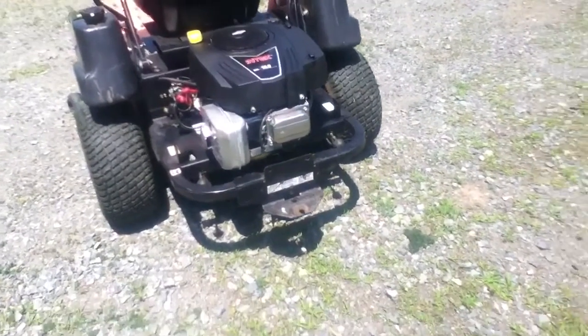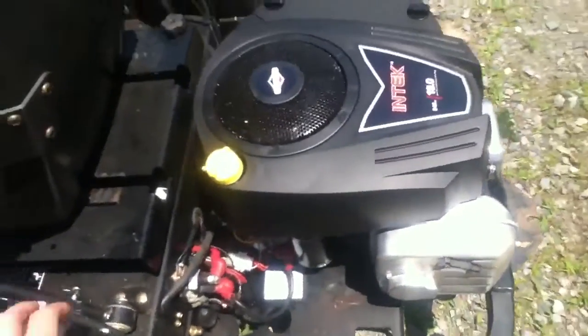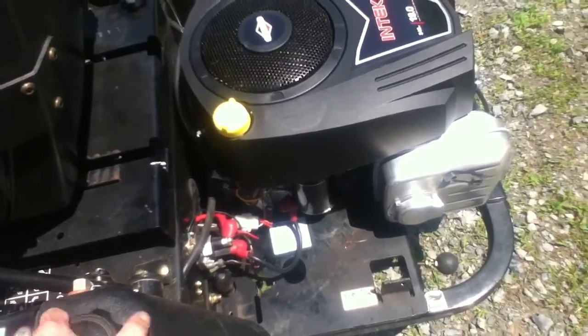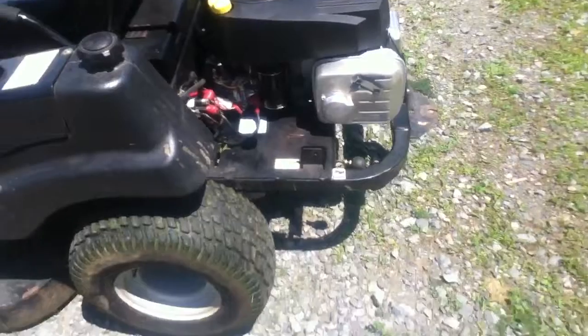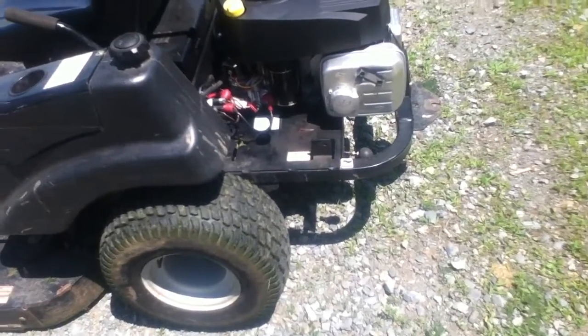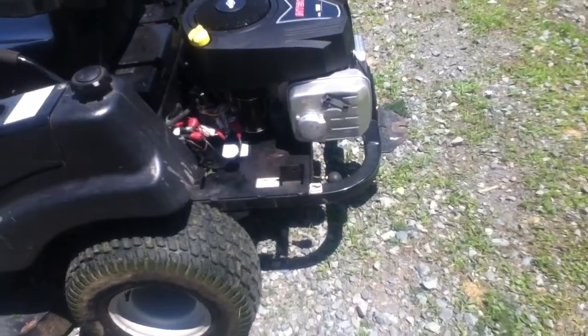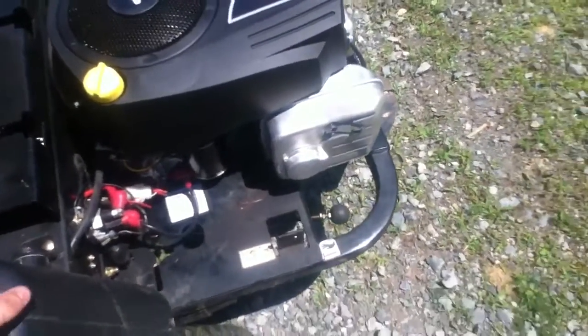The Kohler motors were selling for like $1,200 and we got this one for around $600. Plus the fact that we got it from a dealership — instead of just ordering it online — the guy went through and checked the specs to make sure it would all plug in and hook up for us.